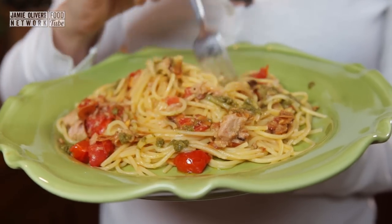Look at that — a super speedy pasta sauce, perfect for anyone that comes in after a late night in the office. It is quick, cooked in just over 5 minutes, and super tasty.